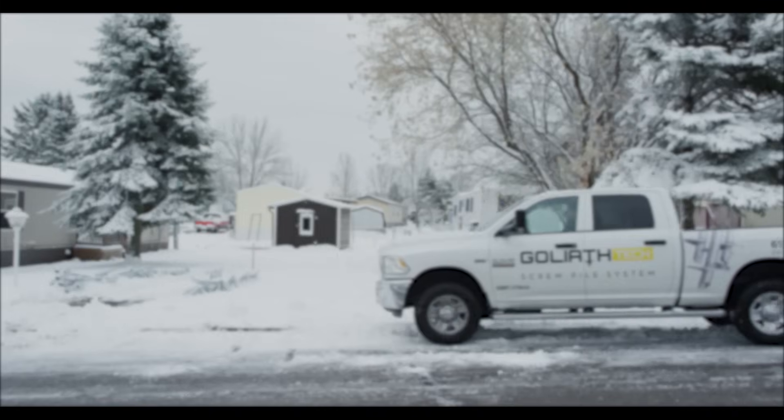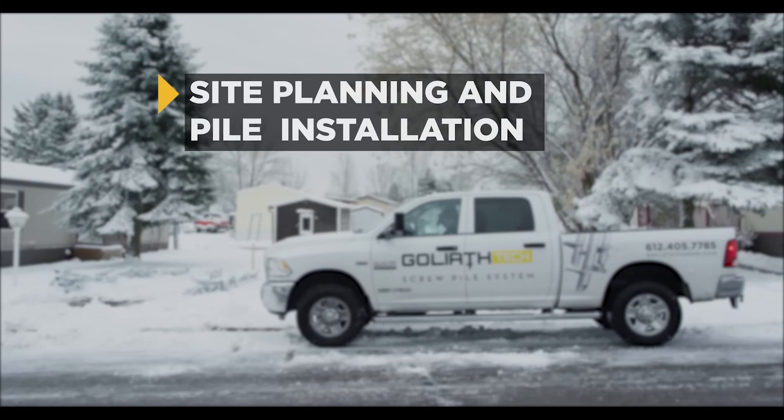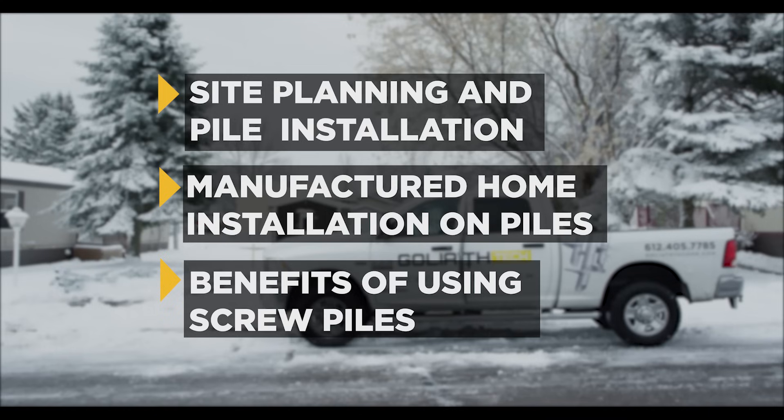In this training, we will cover a broad overview of how a certified Goliath Tech installer plans and installs the piles below ground, how to install a manufactured home on the Goliath Tech system, and some of the benefits to using piles over traditional solutions.